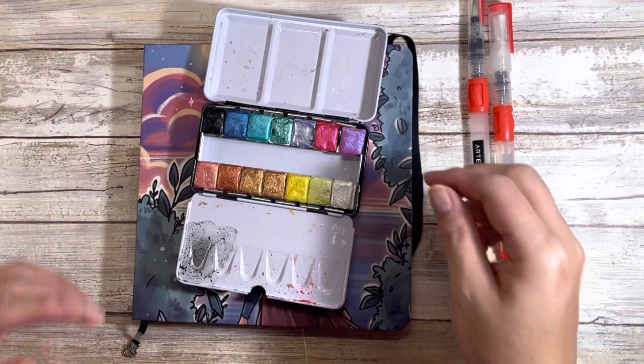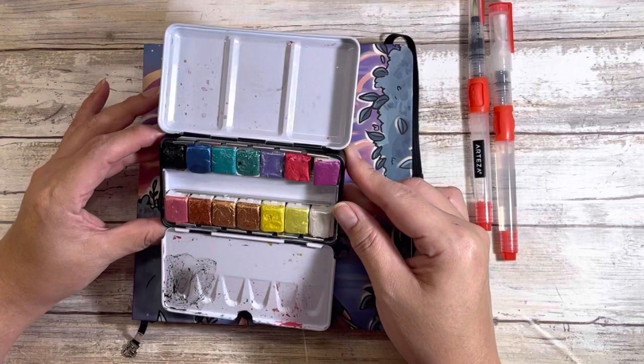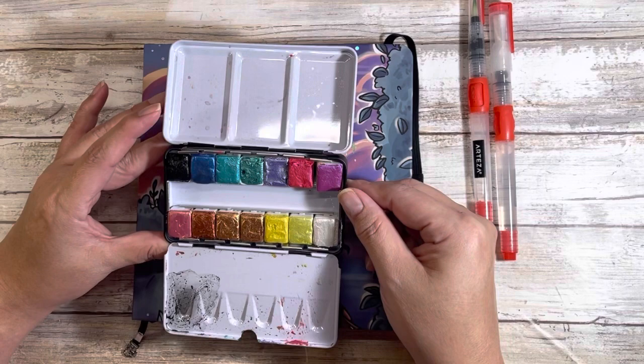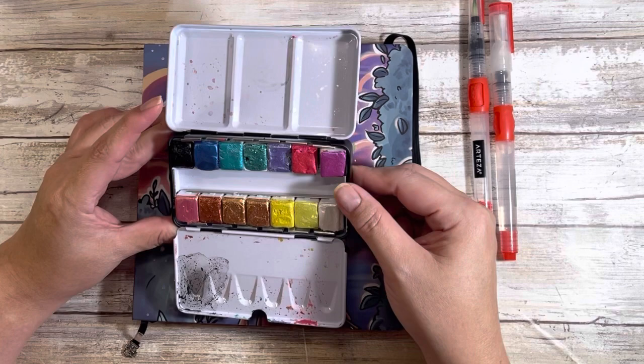I don't know if these are half pans or full pans — I'd have to look online or ask him. Because it was a gift I didn't get the invoice with it, but they are just beautiful. They are bound with honey and they just smell amazing, so yeah, I'm sniffing my paint now.